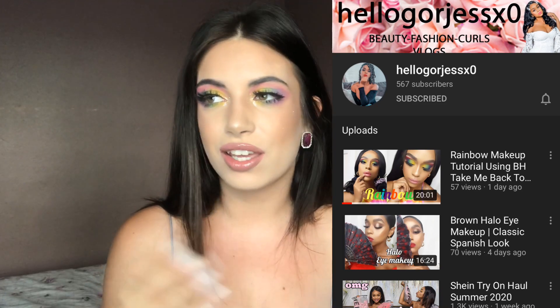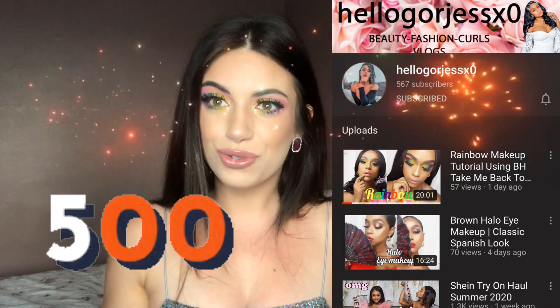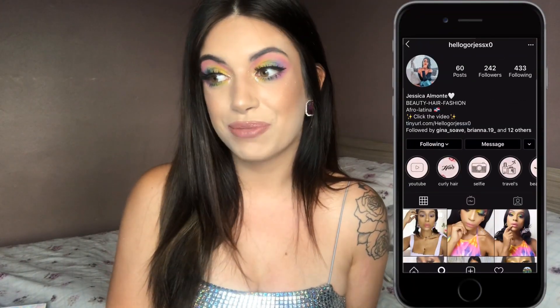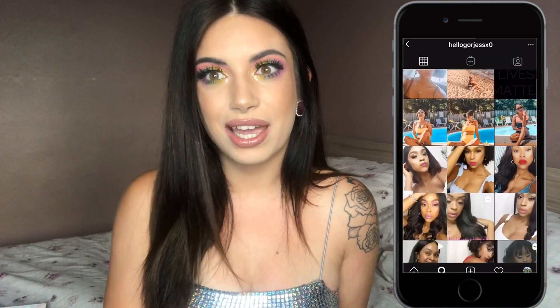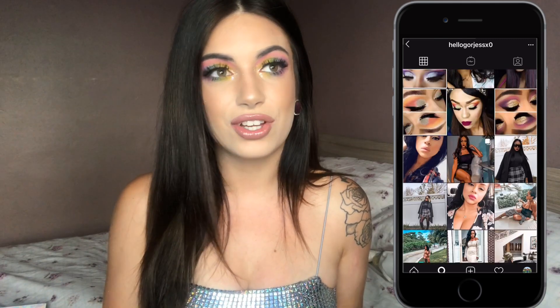I'm collaborating with Jessica and she is such a lovely, gorgeous YouTube friend that I met. We're celebrating our 500 subscribers because we sort of got 500 subscribers at the same time, and it was just such a reason to collab and celebrate together. I will be linking her YouTube channel down below in the description and showing you guys her social media account on screen. You should totally follow her — we have made such good friends, and we actually met on YouTube. Her makeup videos are just to die for.